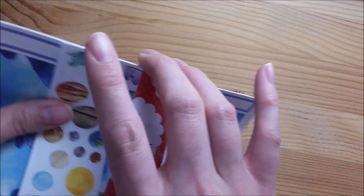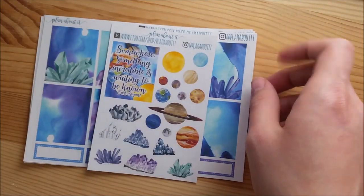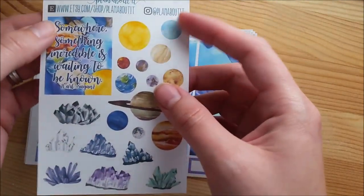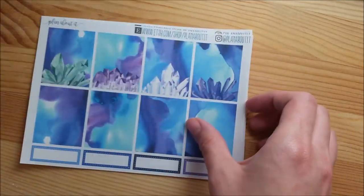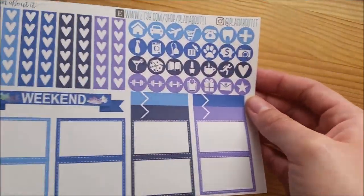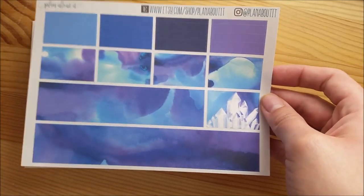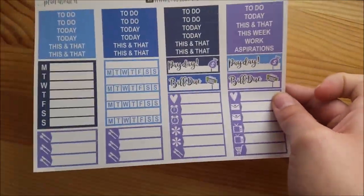The regular kit for ethereal dreaming is here - I've got one more after this to show you. I thought I had five kits but I think I actually made six. Here are your deco and quote box, full boxes, heart banners and icons, washi, and then your headers, little things, sidebar, and finance stickers.